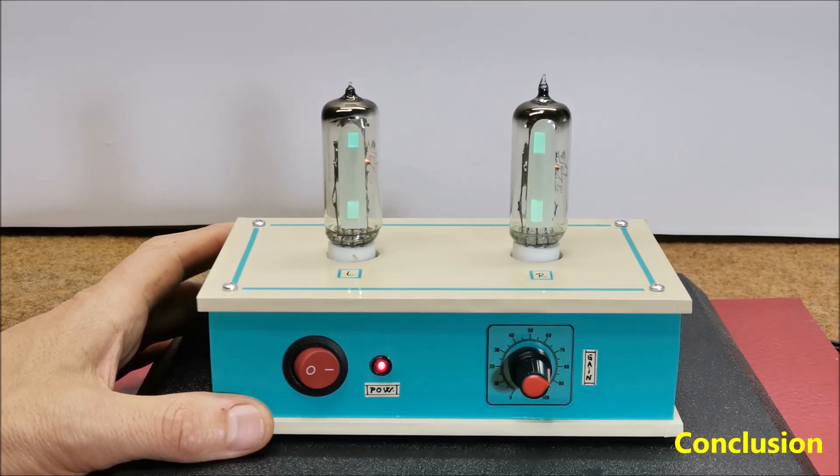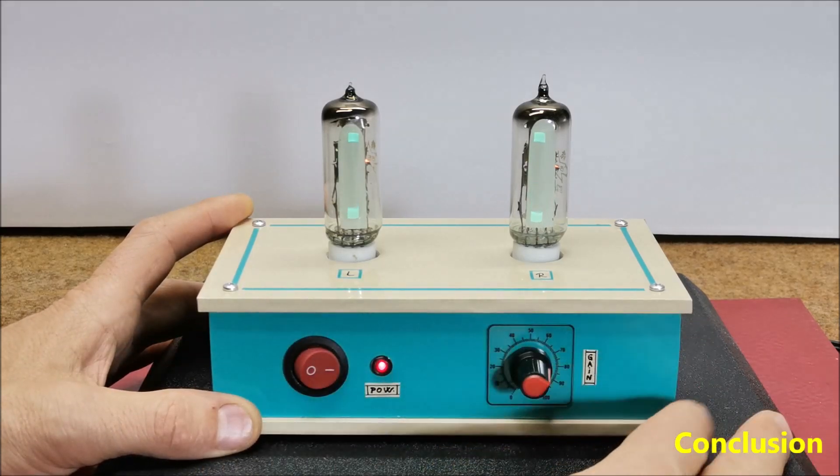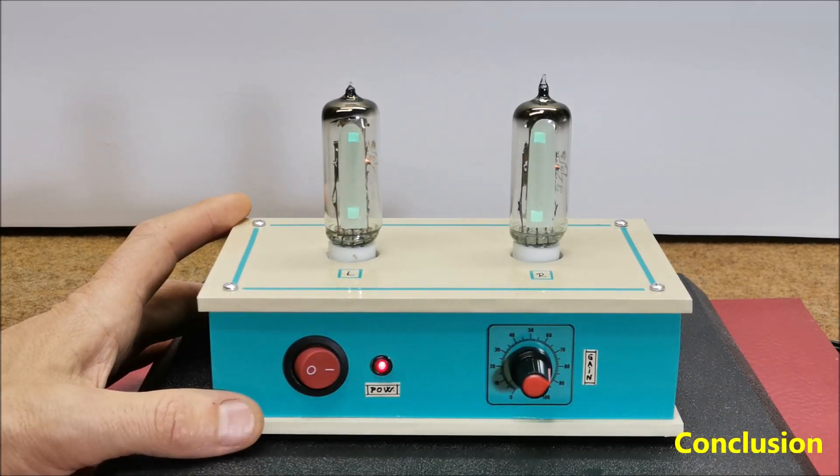The VU meter has great dynamics and the response time is momentary. Also, the intensity of the light emitted by these tubes is satisfactory. This VU meter would be a great visual addition to a tube amplifier. However, I made it as a standalone device and installed it in a suitable box made of PVC material and lined with colored self-adhesive wallpaper.